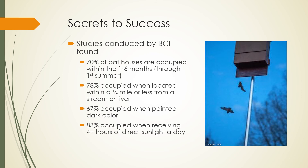Whether or not your bat house is successful depends on many factors, but there are several key features that will help attract bats to your house. Studies conducted by Bat Conservation International found that 70% of bat houses are occupied within the first one to six months, and that 96% of houses used by bats were occupied within the first two years. So if your bat box has been up for two years with no success, you may want to move its location. BCI also found that 67% of occupied houses were painted dark, 83% of occupied houses received four or more hours of direct sunlight a day, and 78% of occupied houses were located within a quarter mile or less from a stream or river. So while building and putting up your bat box, make sure you keep these factors in mind.